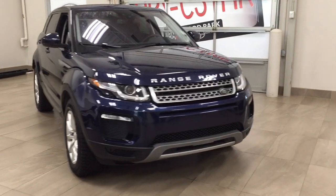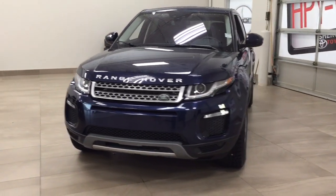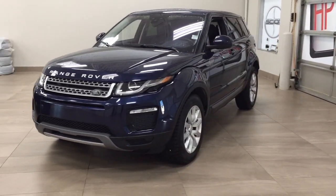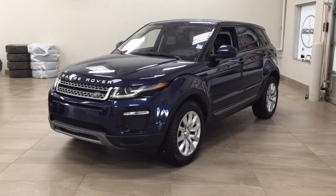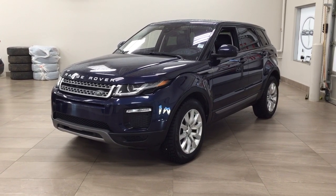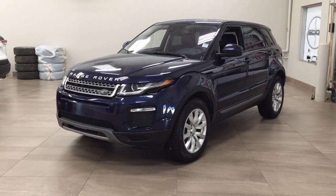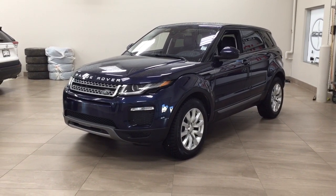Thank you so much for watching this video today. If you have any questions, please visit us at 31 Audemars Road in Sherwood Park, Alberta, Canada. Our phone number is 780-410-2455, or visit our website at sbtoyota.com to reach us by email. If you have any comments or additional questions, please leave them in the comment section below. Have a great day and I hope to see you next time!